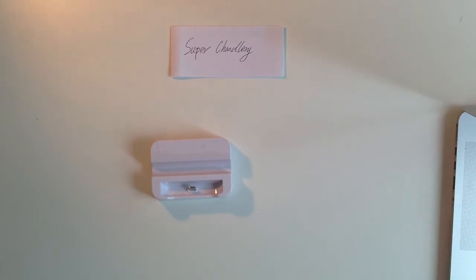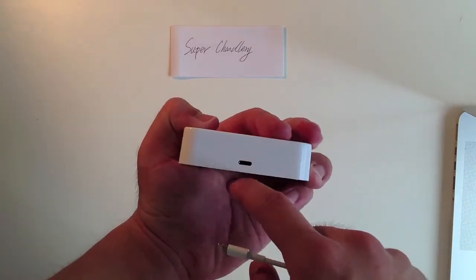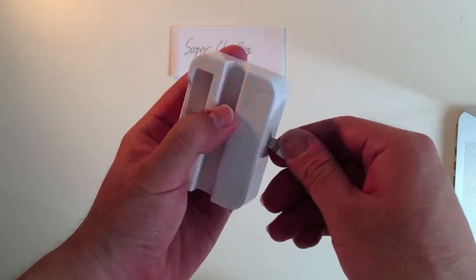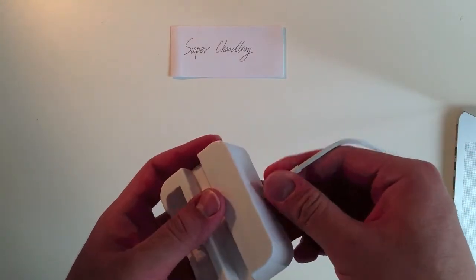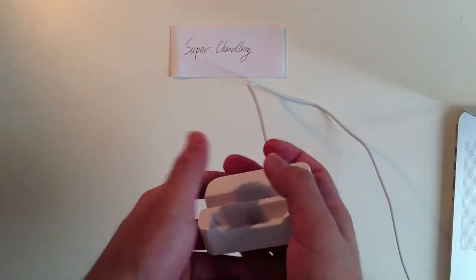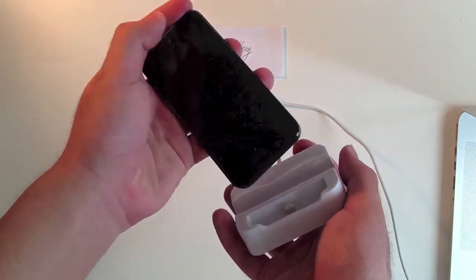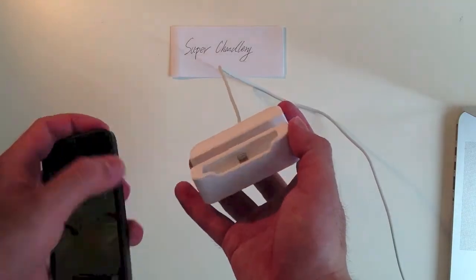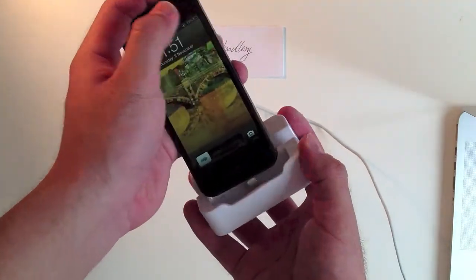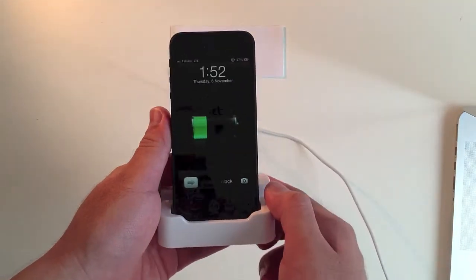Let's test it. First, you need a lightning cable to connect it here — no matter which side. Because we changed the materials from plastic to metal, it's very easy to plug in.